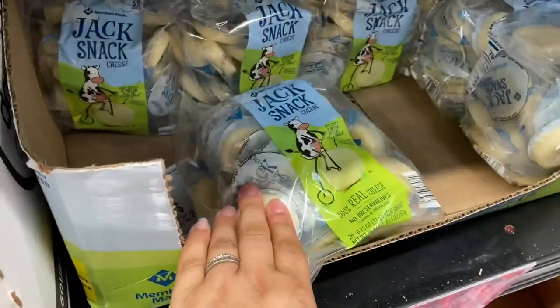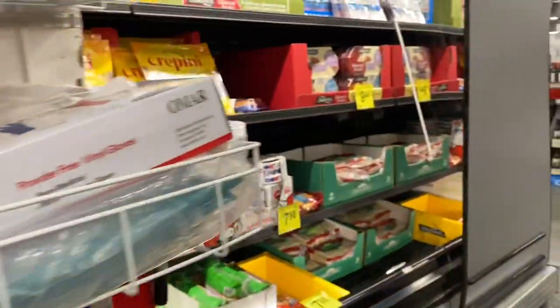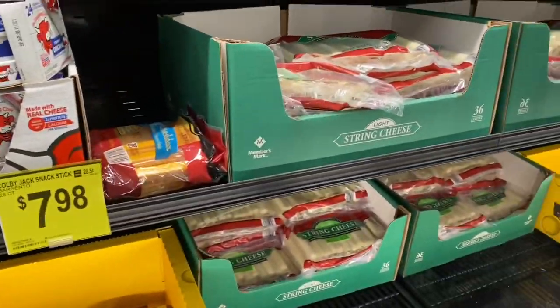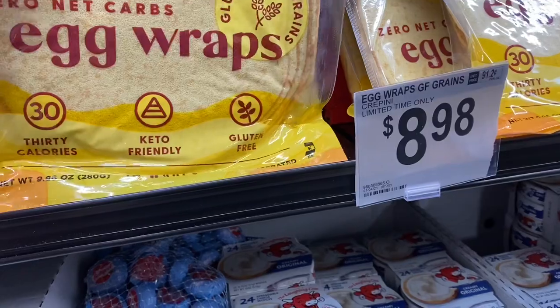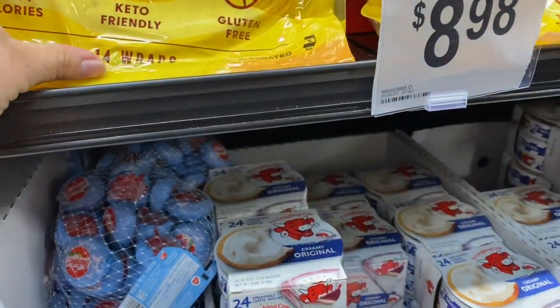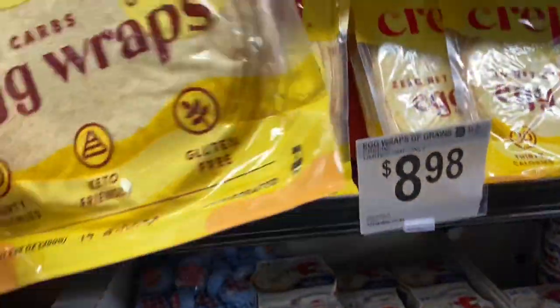I got these before but the kids really didn't like them, so I've been waiting on the organic ones — it seems like they haven't had them in a while. Look at these — they're egg wraps! It's 14 for nine dollars, so you can make breakfast burritos and stuff with them.